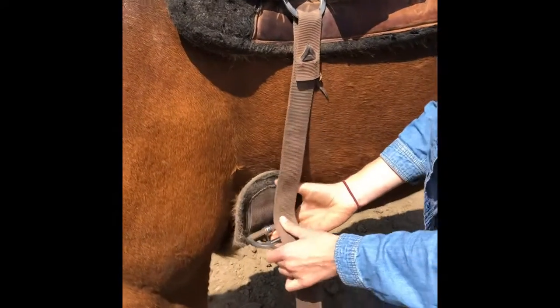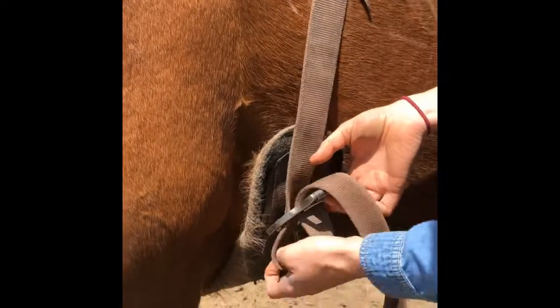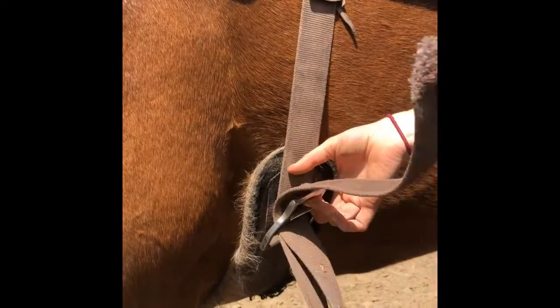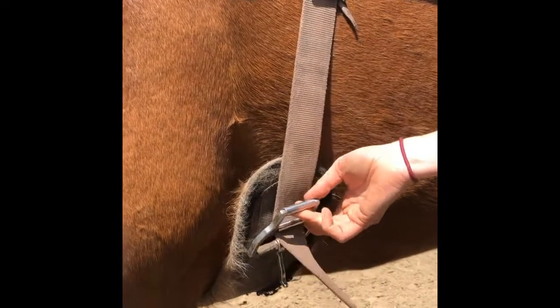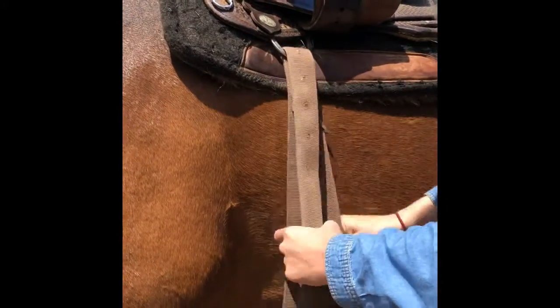Make sure to check for debris or irritants on your horse's tummy as you reach under to grab the girth. Insert your latigo into the girth ring and up into your rigging ring, and then back through your girth ring.